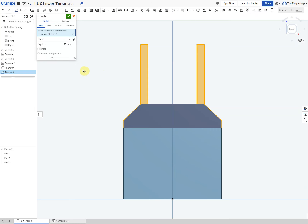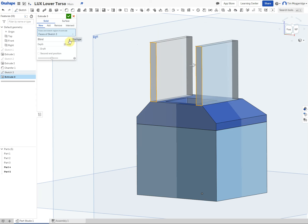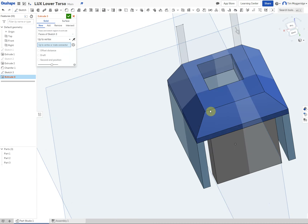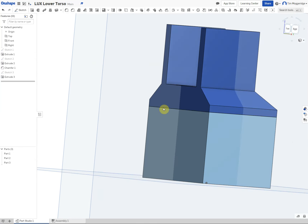Now I am going to extrude those shapes — spin that round. It has gone in the wrong direction, so change it to the right direction. For the end condition I was going to go up to vertex, but as that does not work I will change it to blind and make the distance 28mm. That should be right. There we go — we have got those two edges.